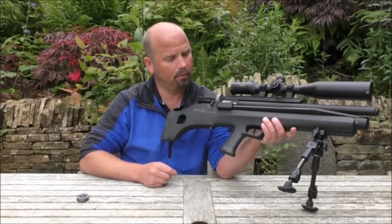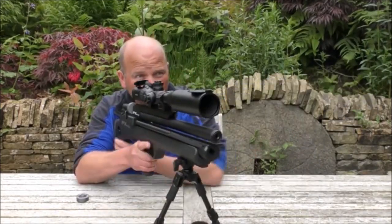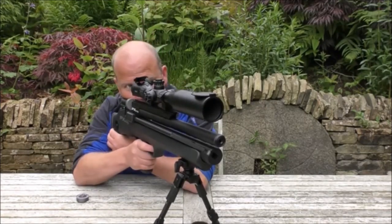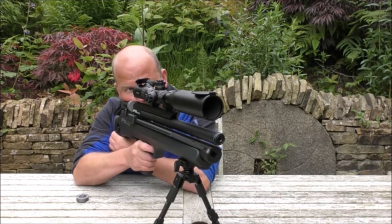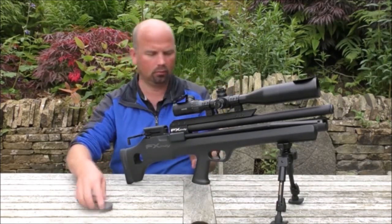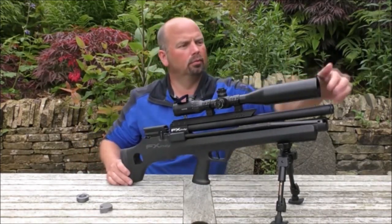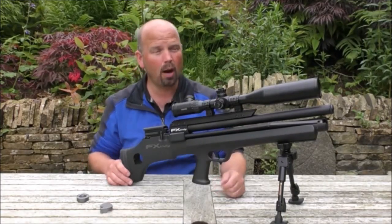It's just like a bolt action rifle, except it's a pre-charged air rifle. Just fire this one off. So even at 30 foot-pounds, it's really, really quiet.